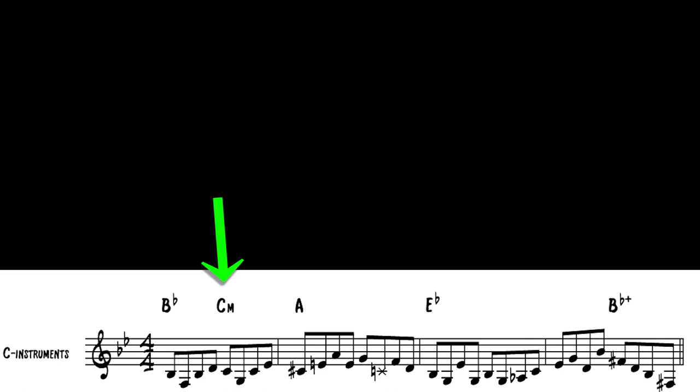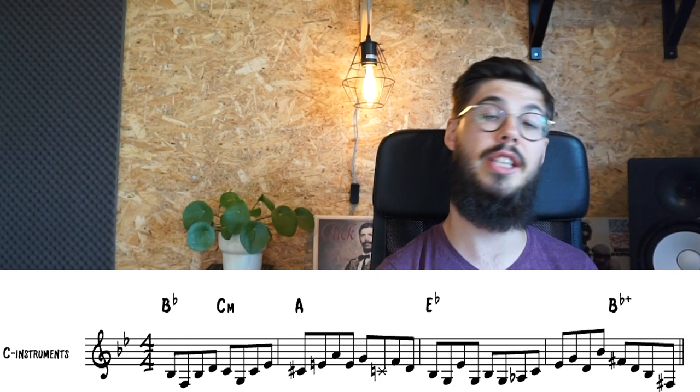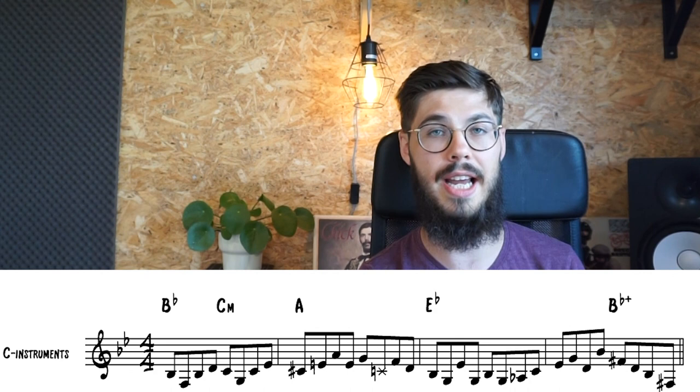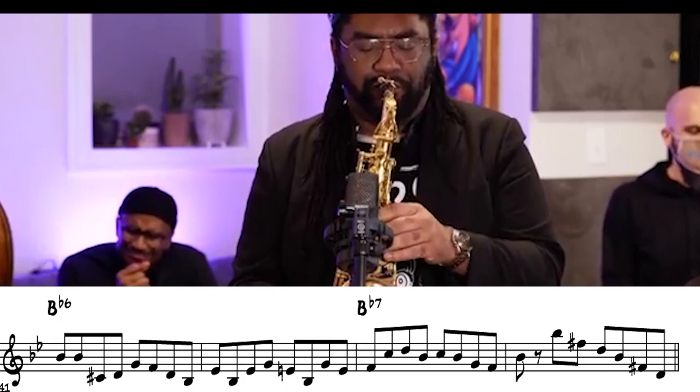He uses triads of Bb, C minor, A major, Eb, and at the end a Bb augmented — which has that sharp five. That sharp five, in this case the F#, resolves to the G, the third of the next chord. Here is another example of that Bb augmented. To elaborate on those triads, he also approaches them chromatically or diatonically a lot.